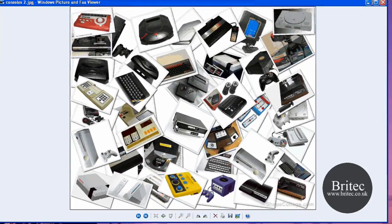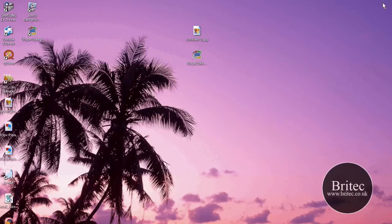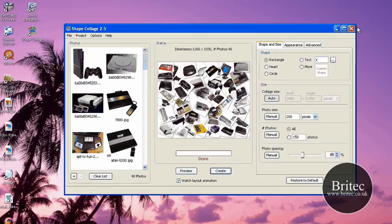Great for blogs and Facebook if you've got photographs of your friends. With the free version you will have 'shapecollage.com' slightly greyed out — it's just slightly there at the bottom, not a big issue to be honest. If you want to pay $25 you'll get that removed and more control over your images. But the actual image looks rather cool.